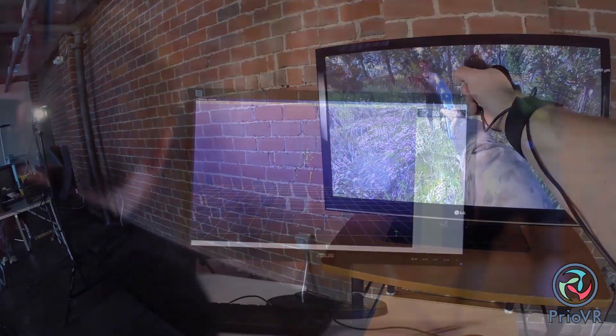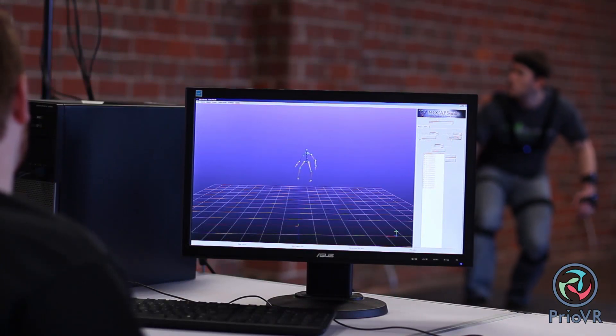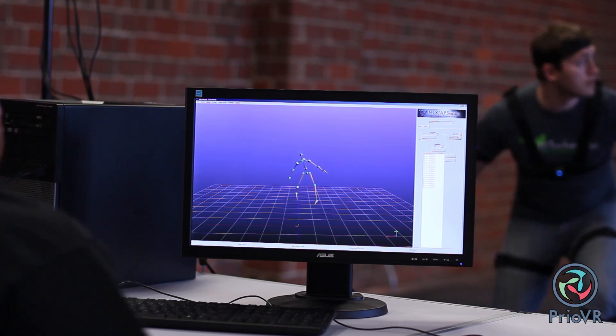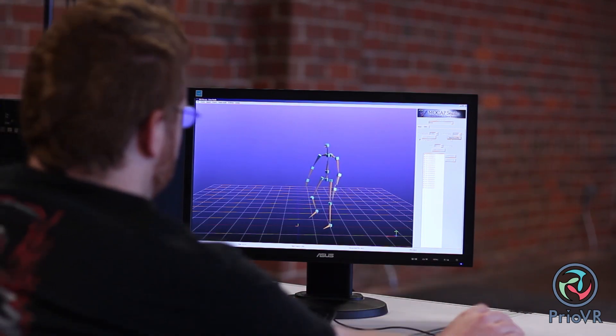Pre-OVR is also supported out of the box by YI's MoCap Studio software, so the system can also be used for high-quality motion capture suitable for scientific study or content creation for film, animation, and games. With Pre-OVR, you are in control and the possibilities are endless.